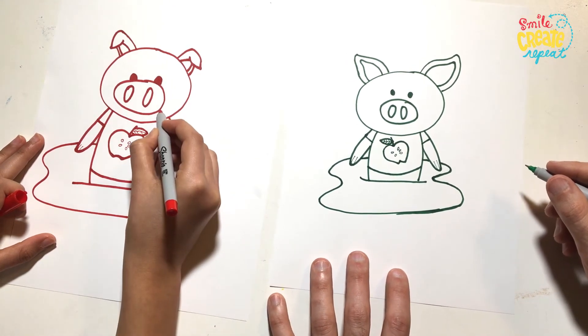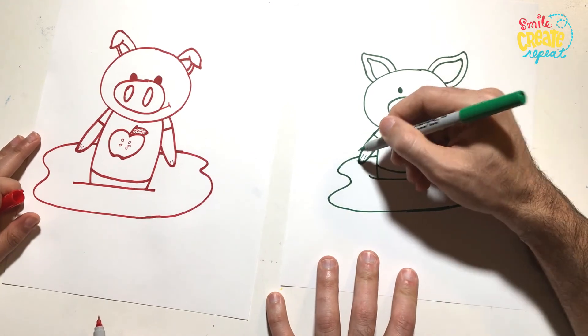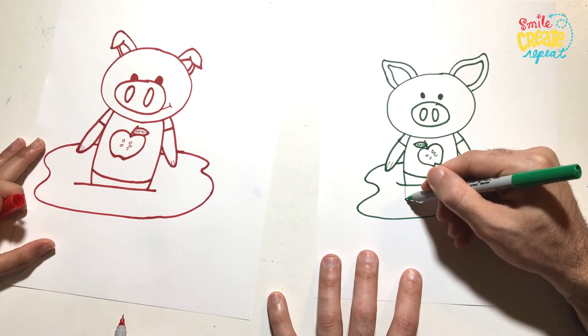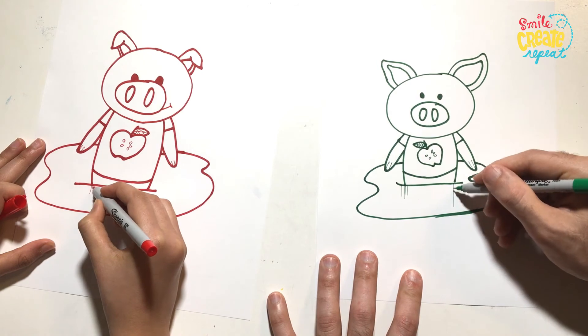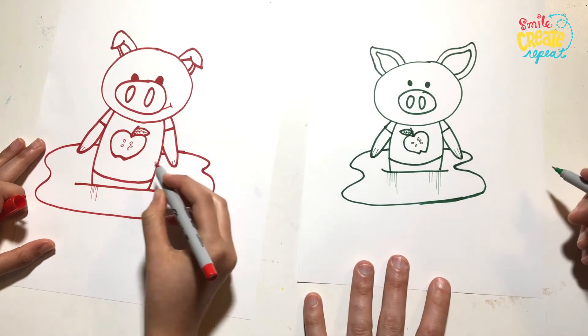I'm actually going to add a little smile right here. And then we'll add some vertical lines — lines that go up and down like this, different lengths to show it's reflecting. And that's it.